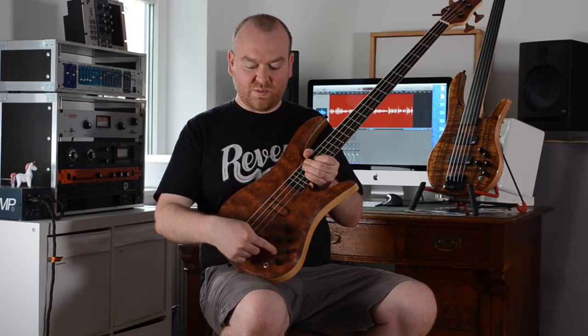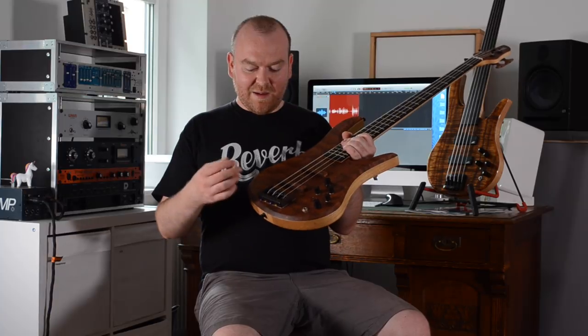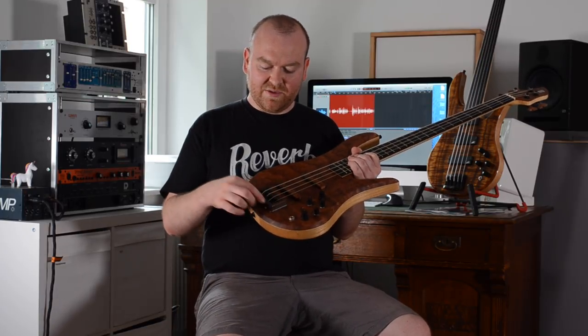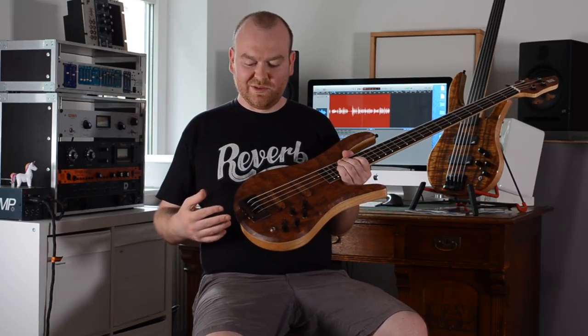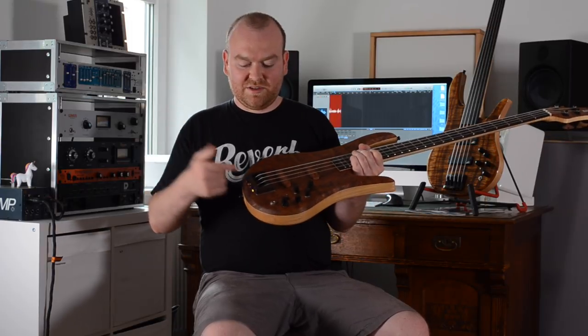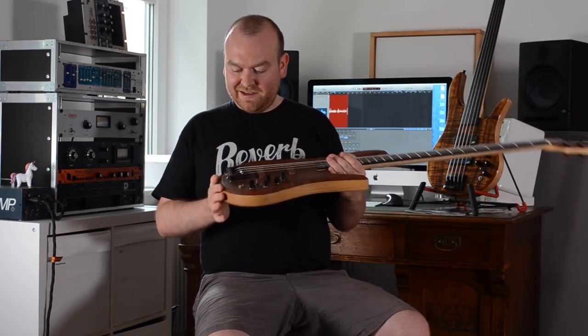We also have an active-passive switch, which is only for the EQ, because you can't really play this bass passive since the pickups need power all the time. Another cool thing is the bridge — this piece is made from wood. I think he started with a Gotoh bridge and then replaced the frame with this wooden piece. It looks really cool and feels great, but he told me he's not sure if it will hold up long-term due to string tension, so he'll check it periodically and decide if this is something to do on other basses or replace it eventually. It's a cool idea — still a bit of a prototype.